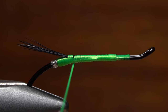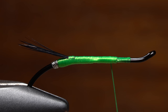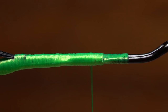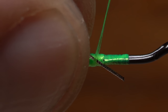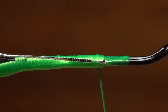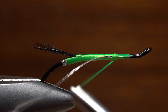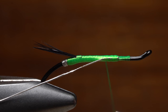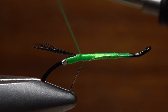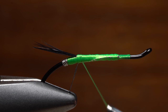Now take touching wraps of tying thread forward, stopping about a sixteenth of an inch from the hook return. Pick up the piece of silver tinsel you snipped off. Lay it against the near side of the hook and take thread wraps forward to the return, then pull the tinsel under those wraps until its end is even with the return end. Take touching wraps rearward with your tying thread to bind the tinsel first to the near side of the hook, then pull down on it so it ends up underneath. Make sure to take thread wraps all the way back to the base of the tail.